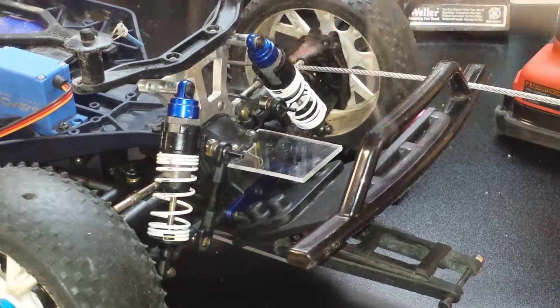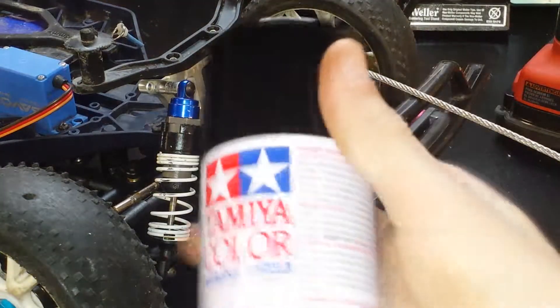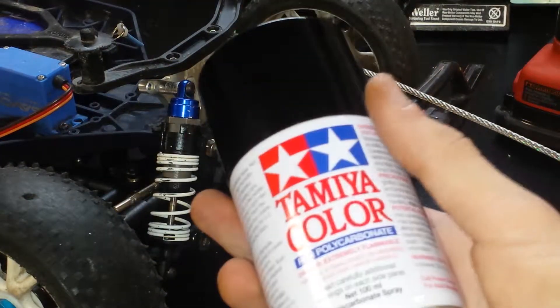That's really it for this episode — that's really all I can think of. I just got some black paint right here — it's paint for polycarbonate.